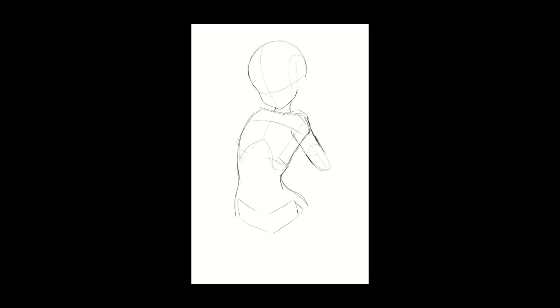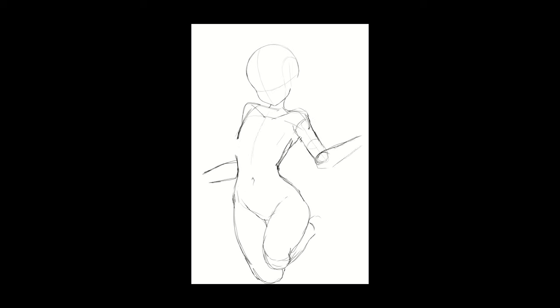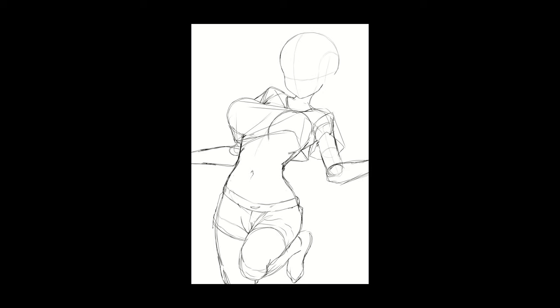Hey guys, in this video I'll be explaining my sketch process for this Bona artwork where I focus mainly on the stomach. Whenever I was working on getting the sketch done, I actually went in with zero plan. I was just like, okay, I'm going to focus fully on the flow of the artwork and kind of making it look like there's a lot of movement.